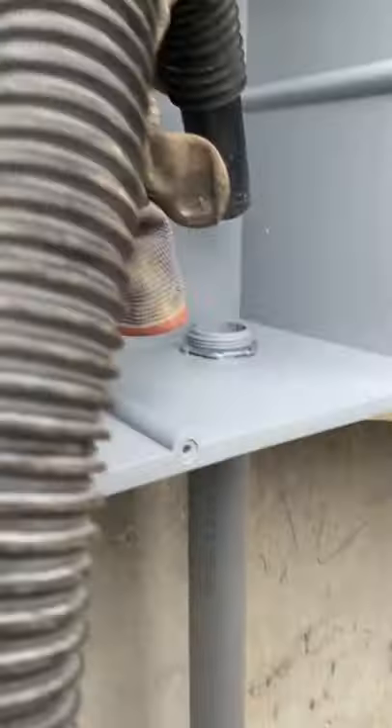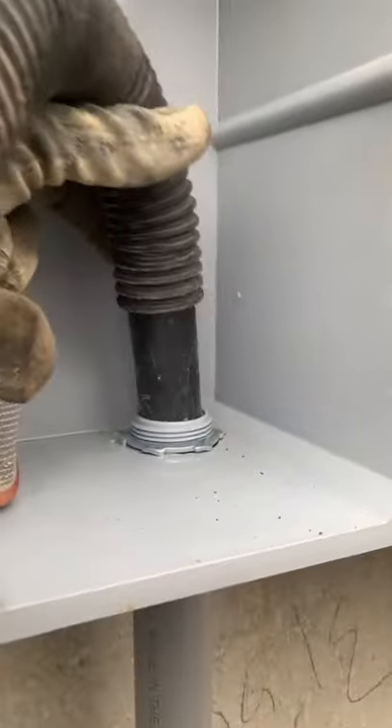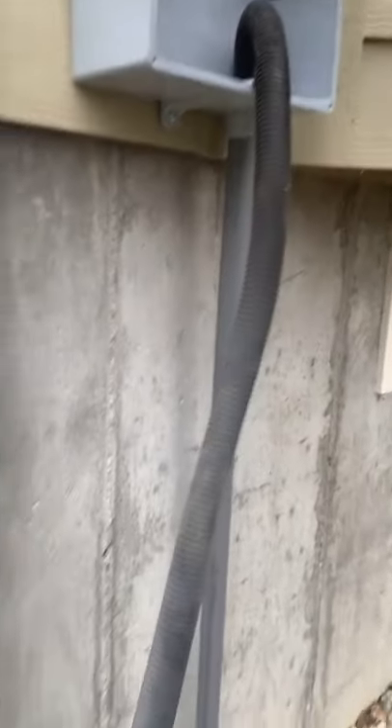First, you'll insert the vacuum hose into the conduit that you have installed underground. Then you'll turn the vacuum on suction so that you can suck out any debris or water that could be in the bottom of the conduit.